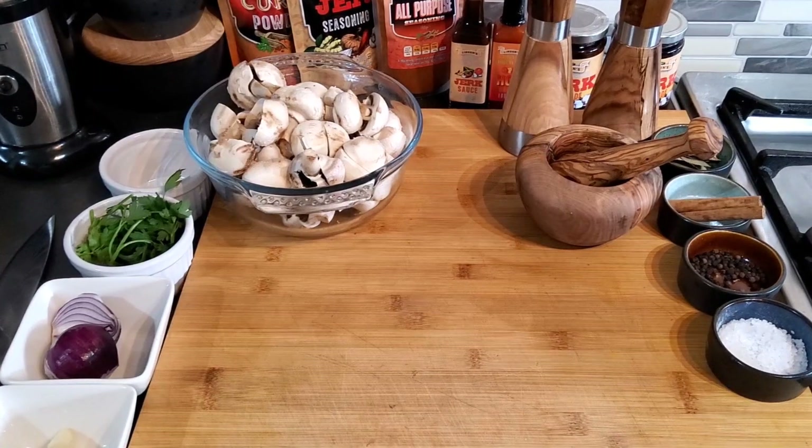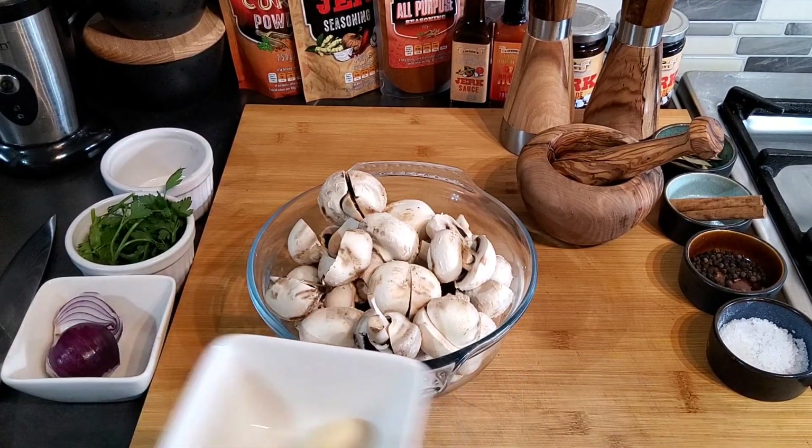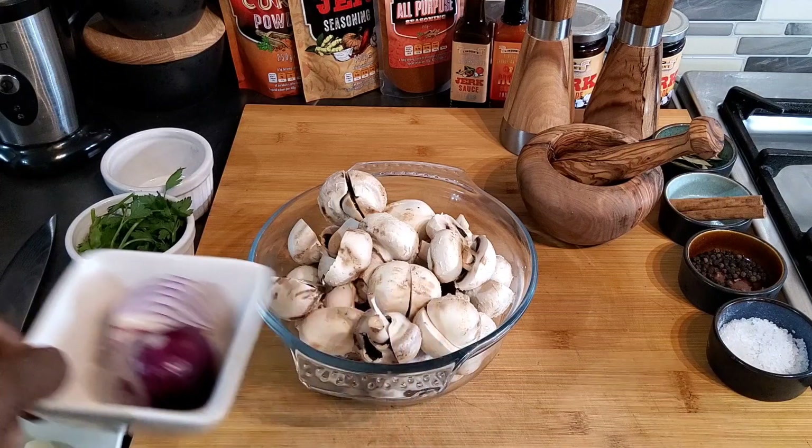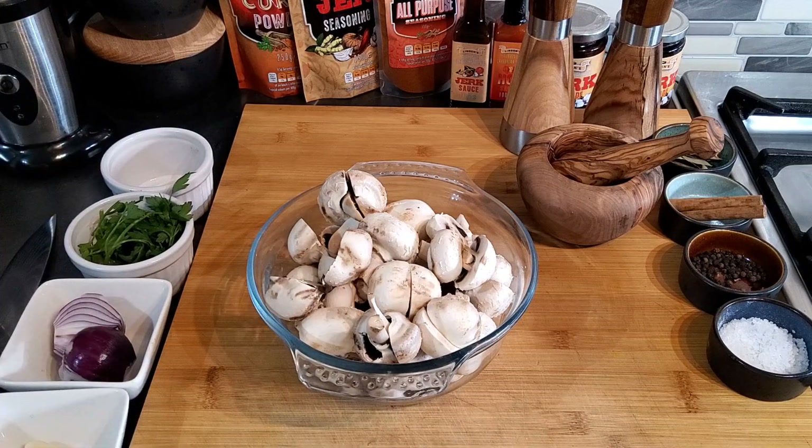Welcome everyone back to my YouTube channel. In today's video I'm going to show you how to make lovely garlic mushroom — just mushroom, garlic, and some garnish and seasoning, but very tasty. If you haven't subscribed to this channel already or you're watching for the first time, please hit that subscribe button and turn on the notifications. So here I have some lovely button mushrooms, garlic, onion, parsley, and at the end I will add a little bit of diced pepper. Let's cook!